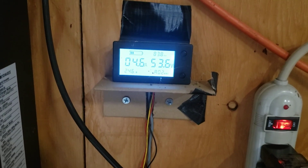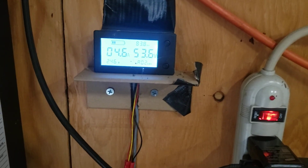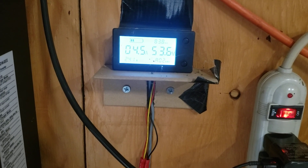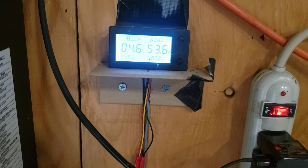Howdy! So as you can see we're drawing four and a half amps. We're at 53.6 volts.